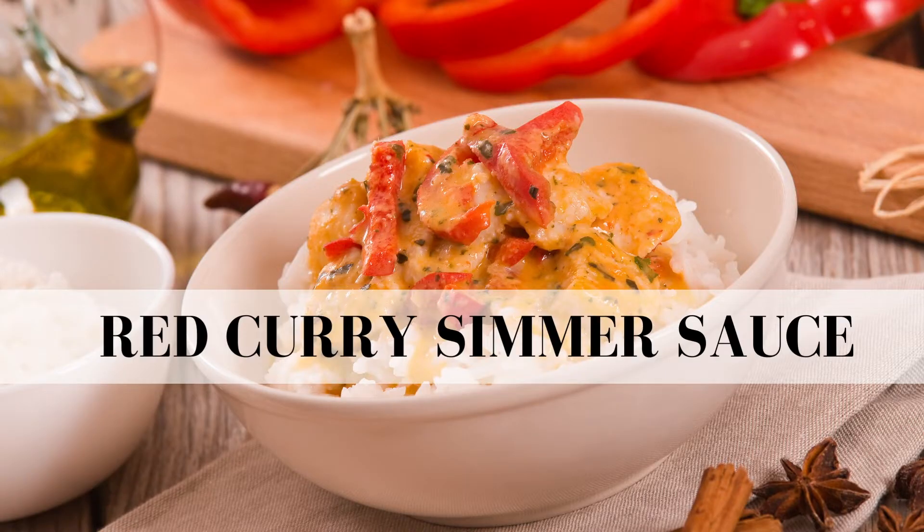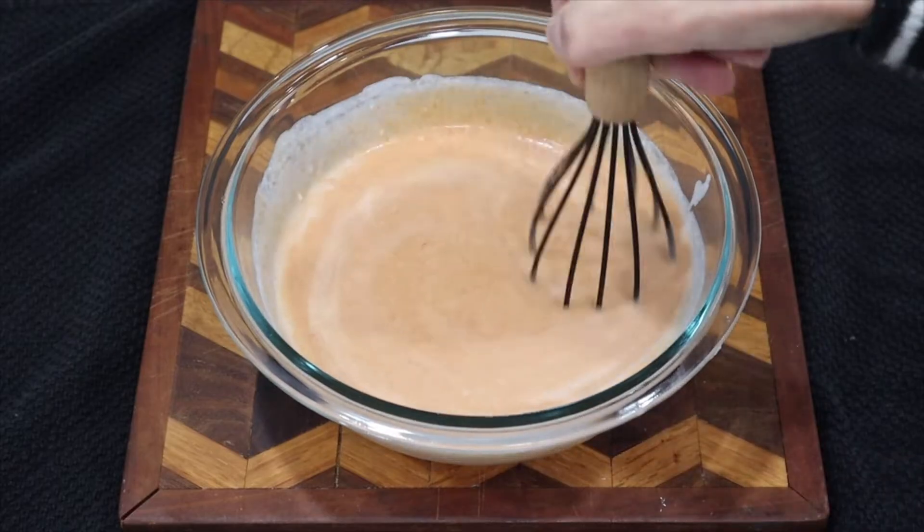First things first, you have to go back and watch the video on how to make the red curry simmer sauce. It's very easy but in order to make this recipe we need to have at least half of that sauce. So go back and watch that and we'll get started.